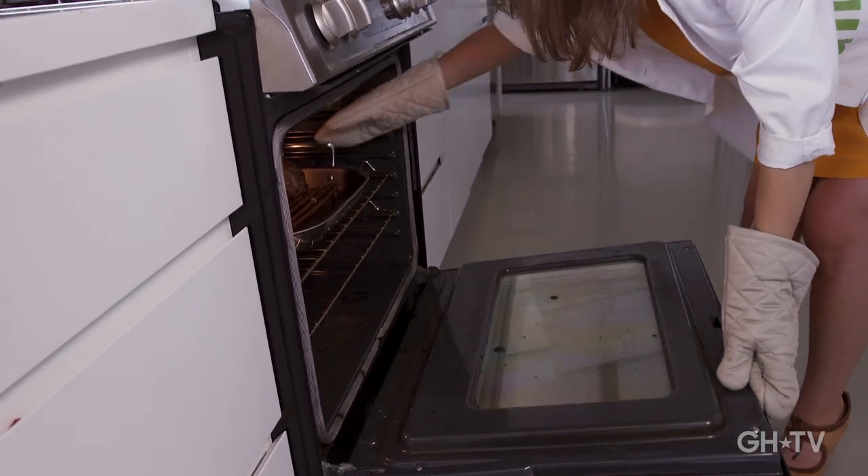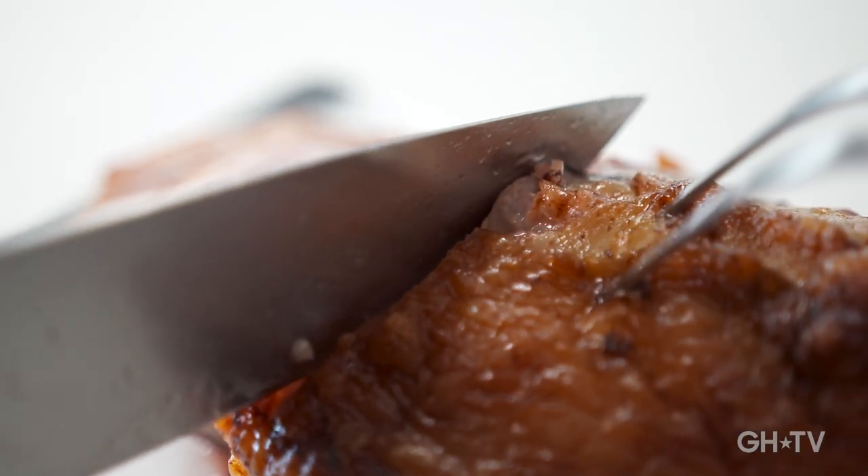But in the end, it all comes down to the roast. Tasty!